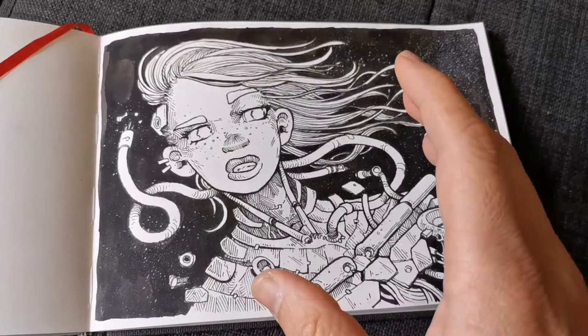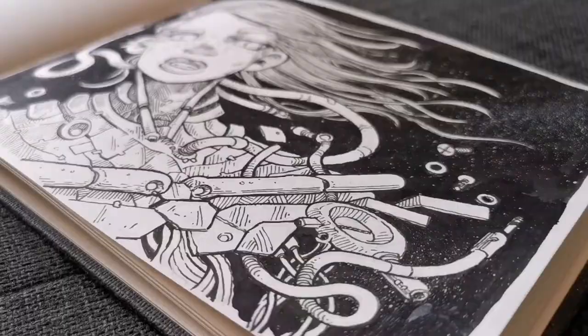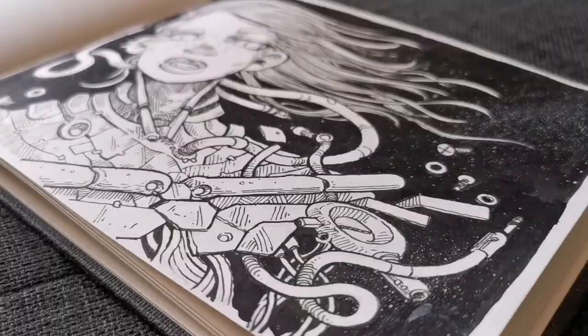Thanks again. Keep drawing. Cheers — subscribe and do all that YouTube stuff. I'll see you on the next one. Here's the final piece — love that face.